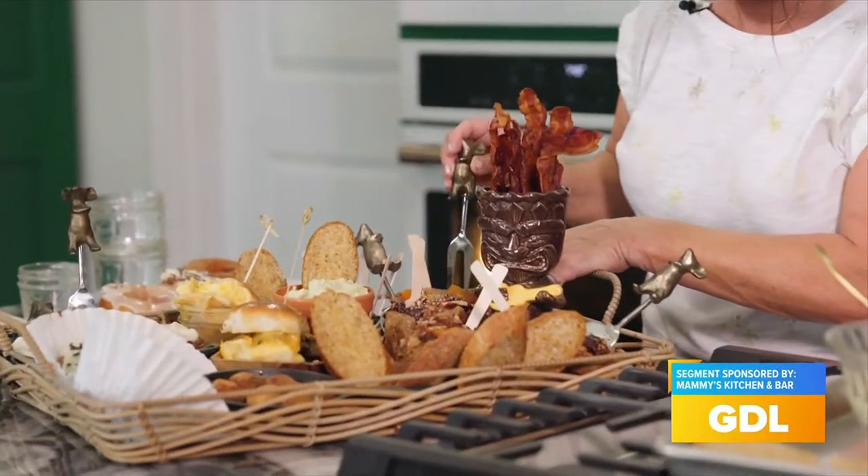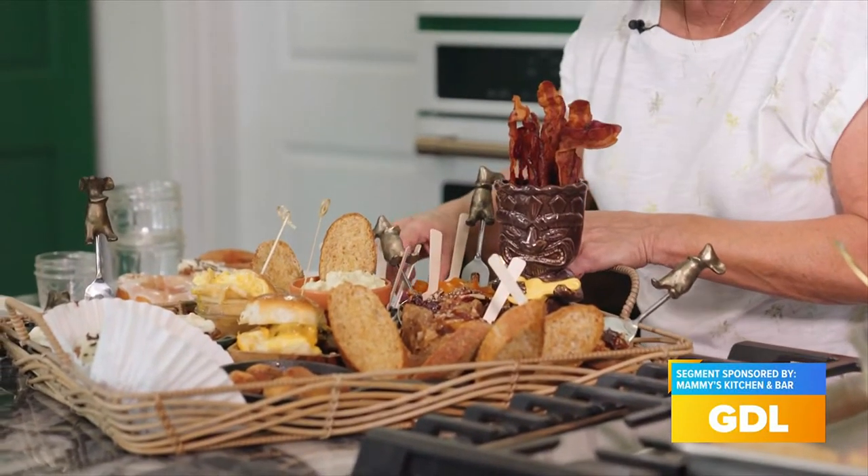Welcome back to What's Cooking in Mammy's Kitchen today. Thanks for joining me again — I've got a great show for you. It's something different: cooking out of the box. I love cooking breakfast at the restaurant, but something that's so popular right now is charcuterie boards, and I'm going to do a breakfast charcuterie board.